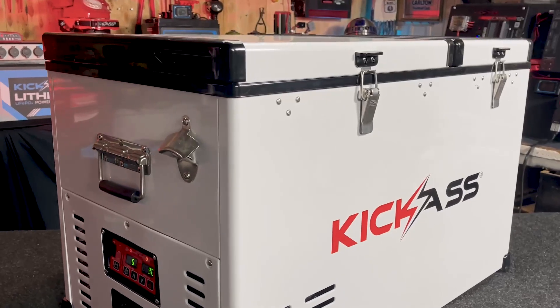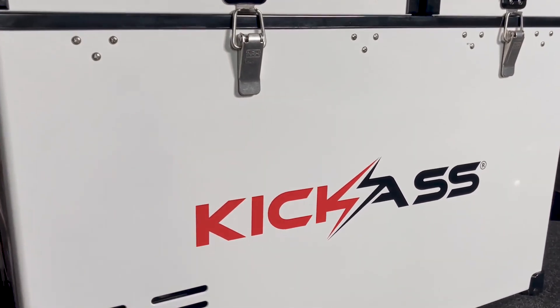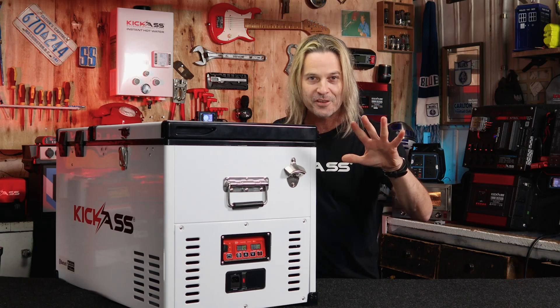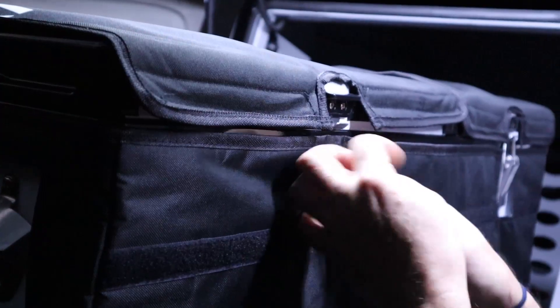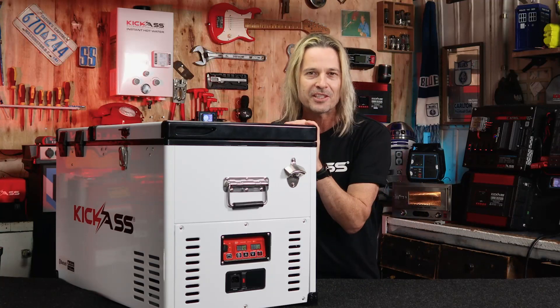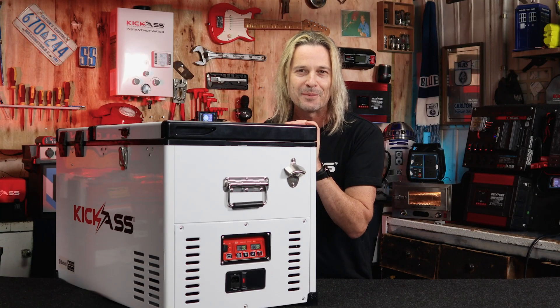Now like its trusted predecessor — our legacy model, we like to call it the kick-ass dual zone — this does everything it used to. We've made a few improvements; people wanted a few different things in the designs. It still has the kick-ass famous five-year warranty. Who else does a five-year warranty? Kick-ass does. It can still be a fridge, fridge-fridge, freezer, freezer-freezer, Bluetooth, 12 volt, 240 volt. It does everything the same if not better. Let's have a quick look at what we've done to change it around a little bit.